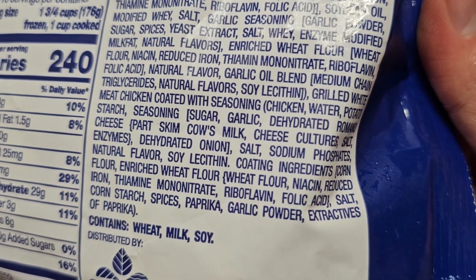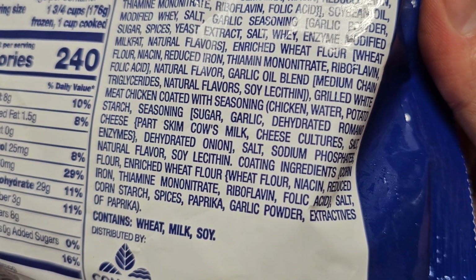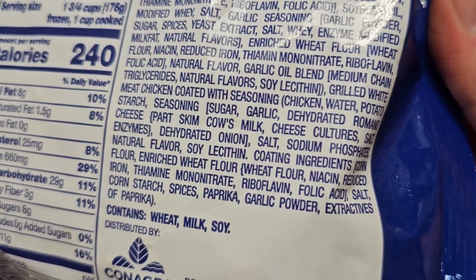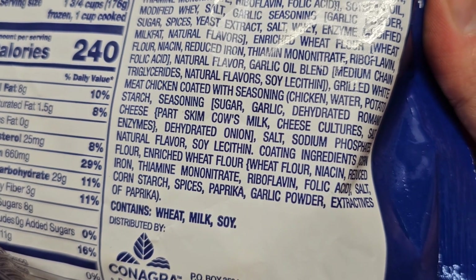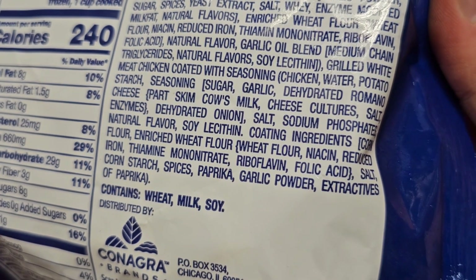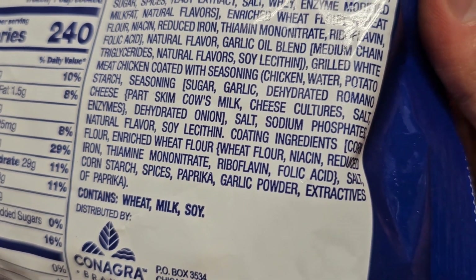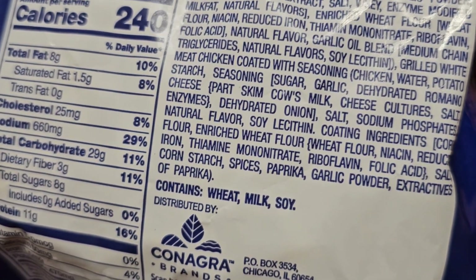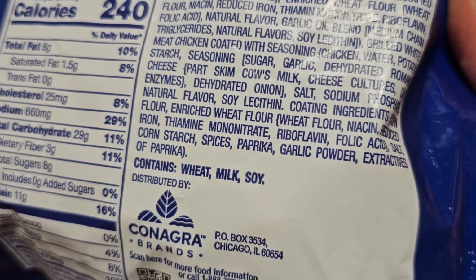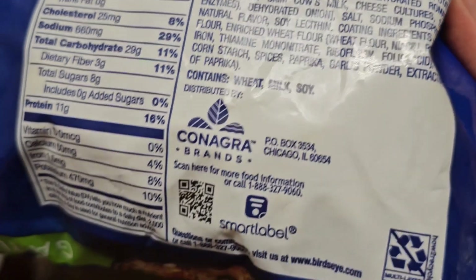Then there's grilled white meat chicken coated with seasoning — chicken, water, potato starch, seasoning made from sugar, garlic, dehydrated romano cheese from part-skim cow's milk, cheese cultures, salt, and enzymes. Also dehydrated onion, salt, sodium phosphates, natural flavor, soy lecithin. Coating ingredients include corn flour, enriched wheat flour, salt, cornstarch, spices, paprika, garlic powder, extractives of paprika. Contains wheat, milk, and soy — so if you're allergic to those, be careful.